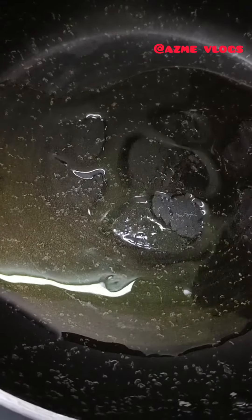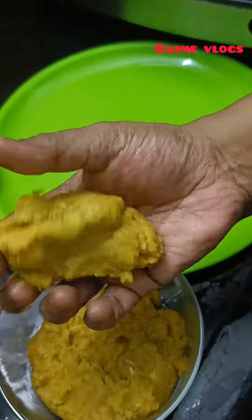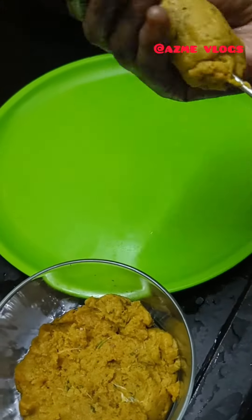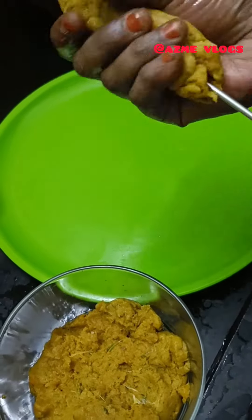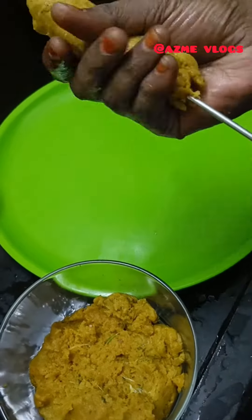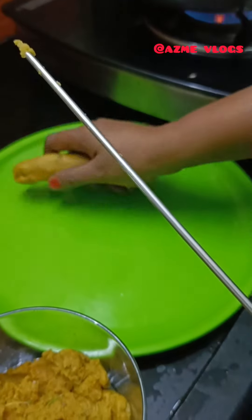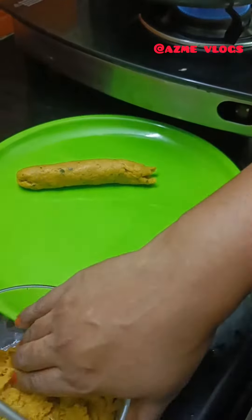We will add 4-5 tbsp of oil. We are ready to add the chicken. Roll the chicken and we are ready to add a roll set. Serve it as well.